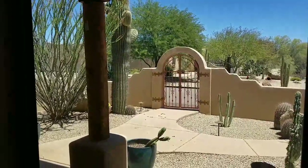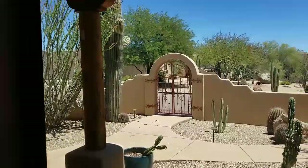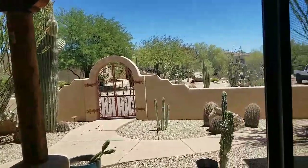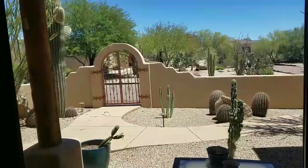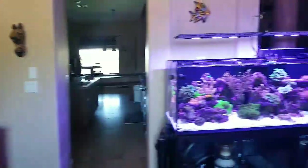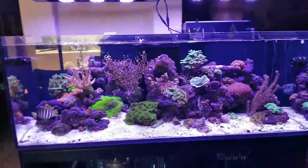Hello my Red Sea Reefer friends from Lurie's Reef in Phoenix, Arizona, looking out at my courtyard. And here we are at Lurie's 525 XL Red Sea Reefer.